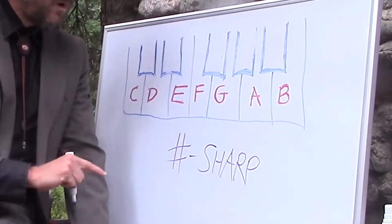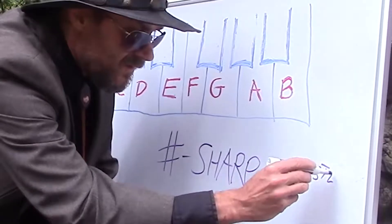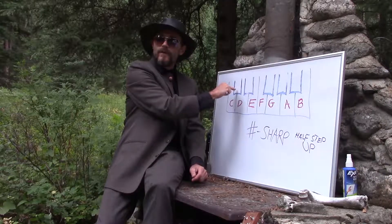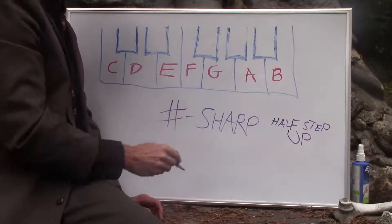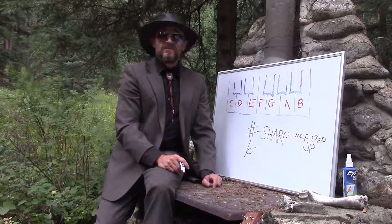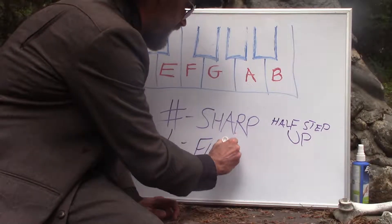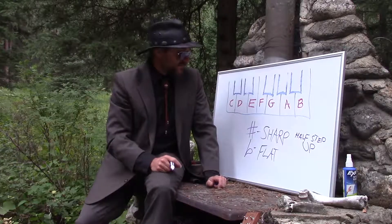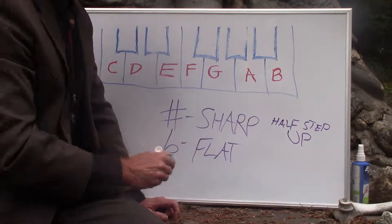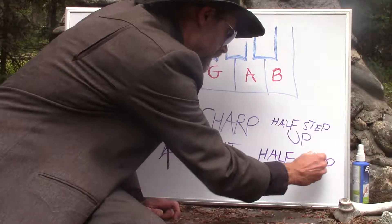All a sharp means is if you take any one of these letters and you move it a half step up. Just like if we took this C and moved it a half step up, we'd call that a C sharp. Well, the opposite of a sharp is this little guy here — looks kind of like a lowercase b that got stepped on. But the opposite of a sharp is not a dull like a knife, but it is a flat. If you're using your thinking gizzard, you might realize that if a sharp is a half step up, then a flat being the opposite is going to be a half step down.